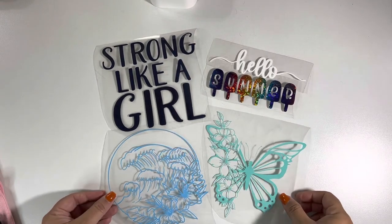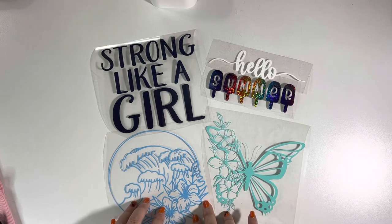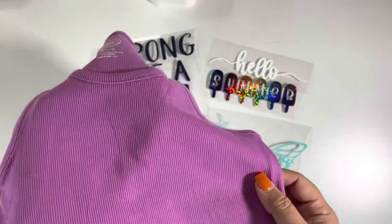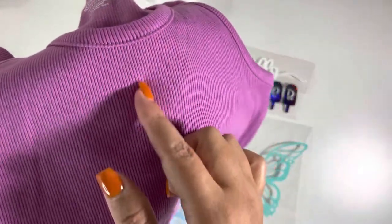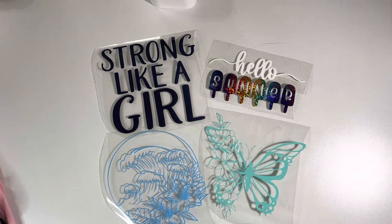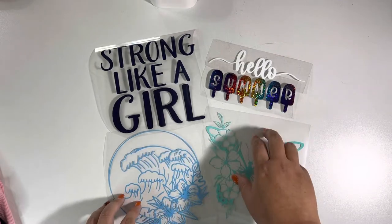Hey guys, Michelle here from Cashel Creations. Today we are going to apply heat transfer vinyl to Walmart tank tops that are ribbed - they have lines in them, not flat or flush. I want to show you how I do this because these types of shirts don't guarantee as long-lasting wear compared to ones that aren't ribbed. I'll show you the technique I use. I've cut out some images and we're going to match the design and color to a tank top.